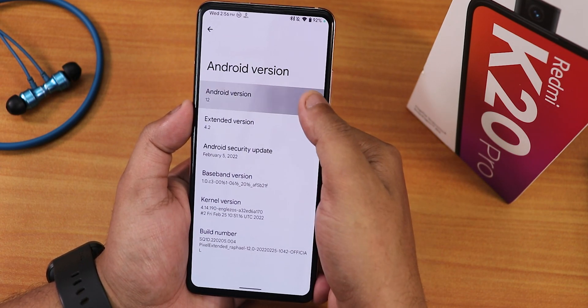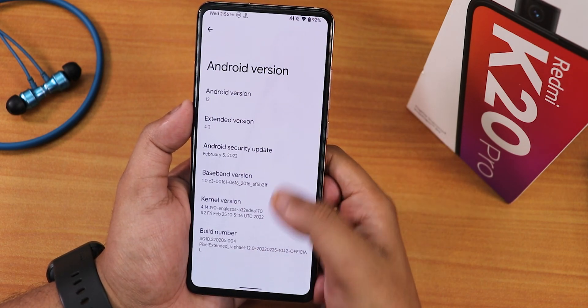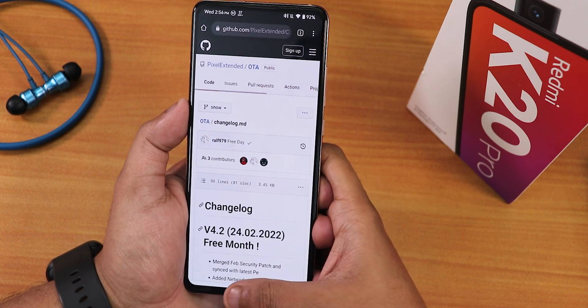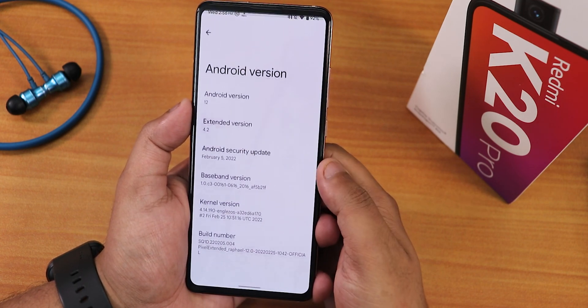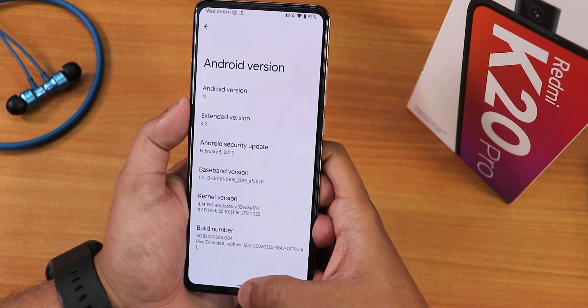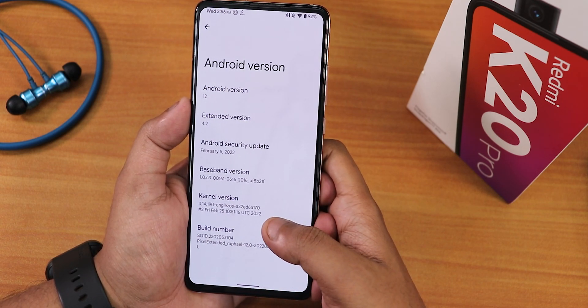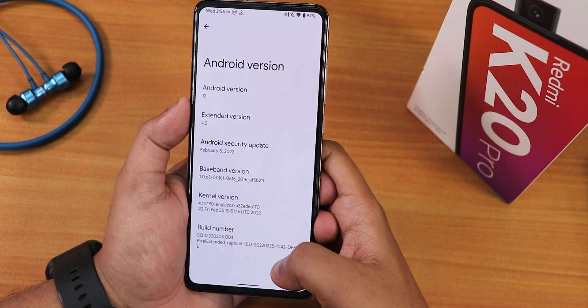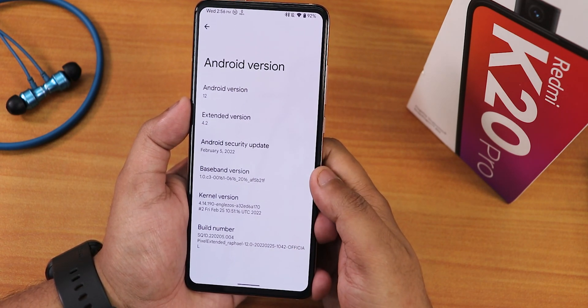In the About section, we have Android 12. If you keep tapping on the extended version, it goes to the GitHub page of the Pixel Extended ROM. The security patch is February 5th 2022, the stock kernel is the Ingly Zoe's kernel, and the build number is the 25th February 2022 official build for Rafael.